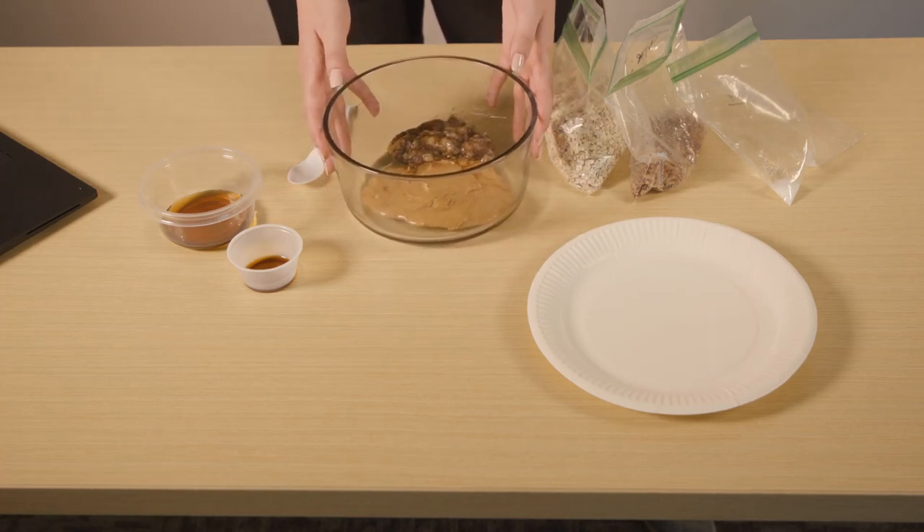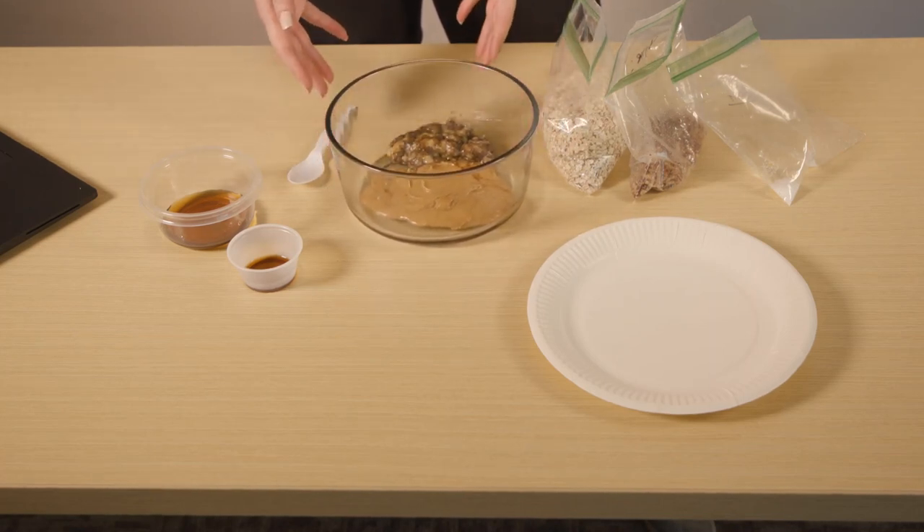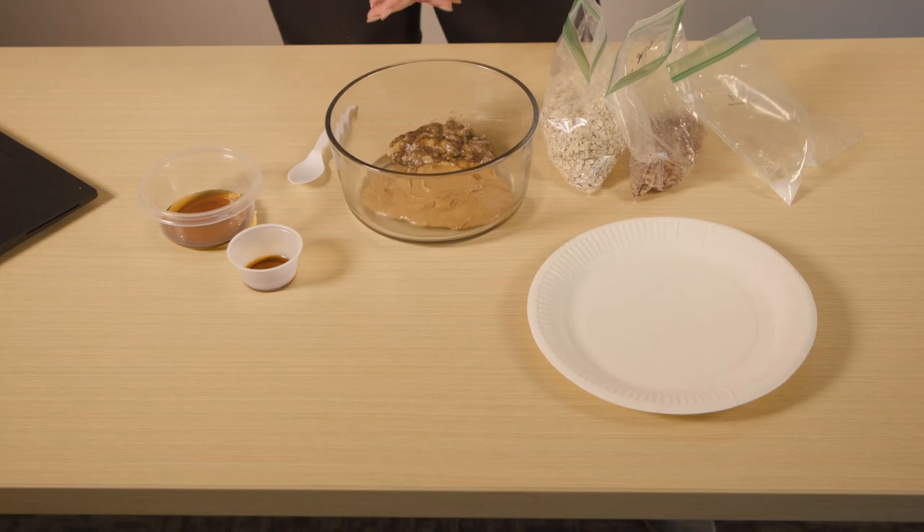One-third cup creamy nut butter. This can be peanut butter, almond butter, or whatever it is you like the best. It'll still be full of protein and help keep your body going.